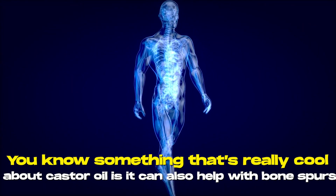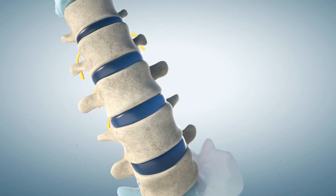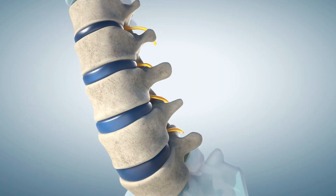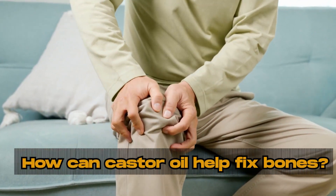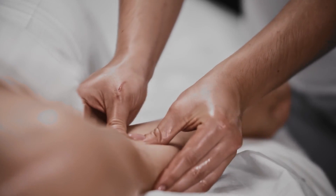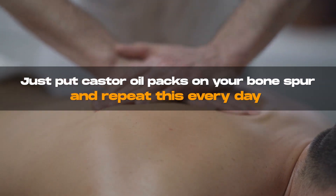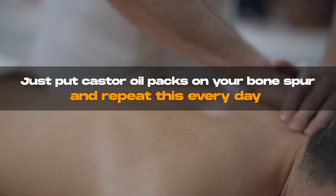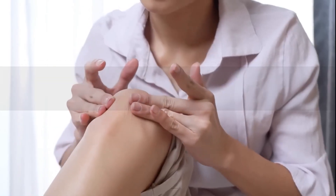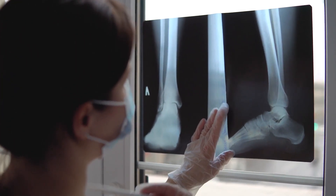Something really cool about castor oil is it can also help with bone spurs. This is not your skin — this is a bone. How can castor oil help fix bones? That's crazy, but it can. Lots of people have used castor oil to dissolve a bone spur, be it on your foot, your hand, whatever it is. Just put castor oil packs on your bone spur and repeat this every day, and it will slowly, slowly disappear. You can go have it x-rayed to see for yourself how well it worked.